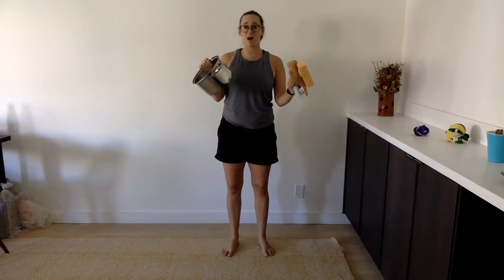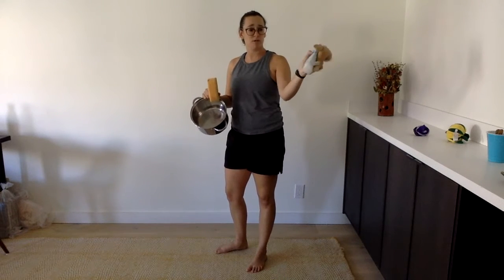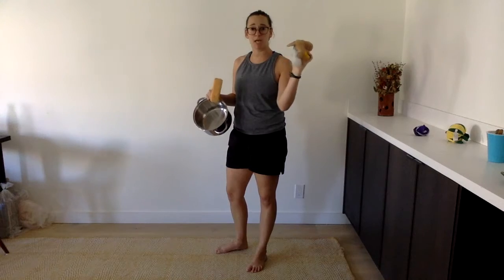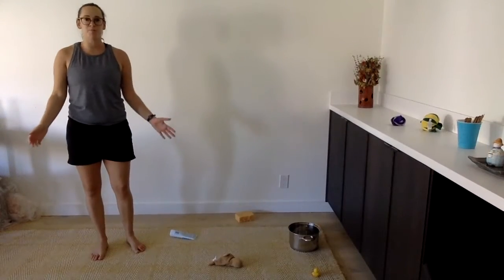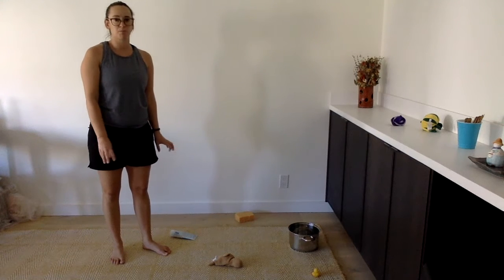Okay, so I got my five objects. I got a pot, I got a sponge, I got a stuffed animal, some shampoo, and a rubber ducky. What you're going to do is you're going to put your objects all around your room.